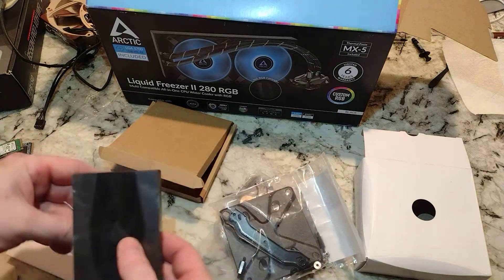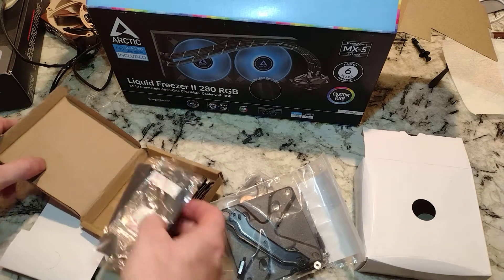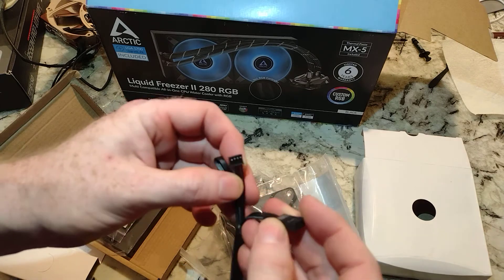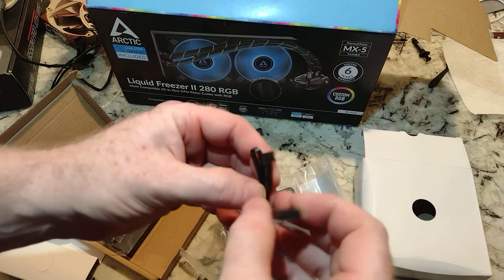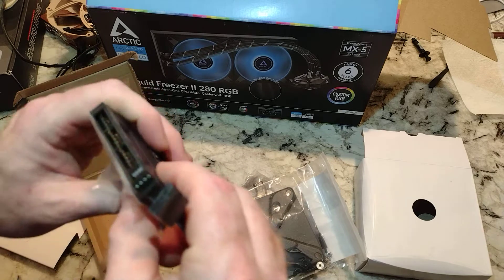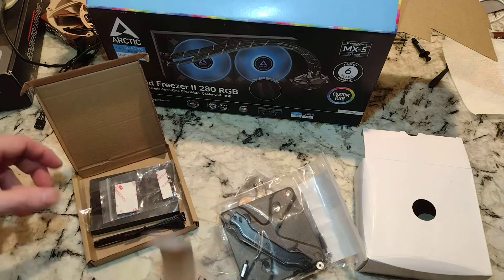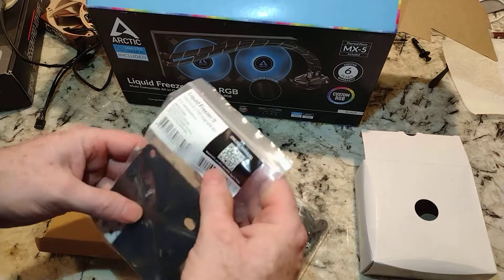Where I was thinking this was a remote control, it's not - it appears to be another adapter cable. Your USB 2.0 - you're going to have to give one up on your motherboard to connect this. I always hate to give up a USB 2.0 slot; this takes a lot of them on your motherboard.